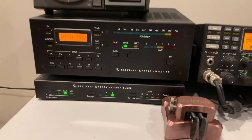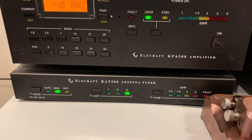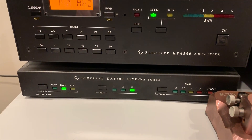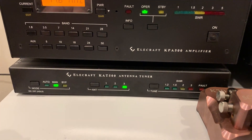The L-Craft antenna switch down here allows me to use up to three different antennas. Antenna 3, which is selected right now, is my hex beam. Antenna 2 is the dipole, and antenna 1 is the vertical.